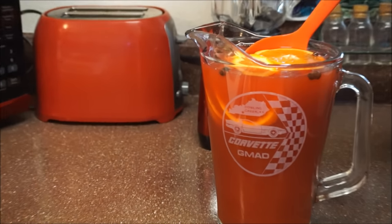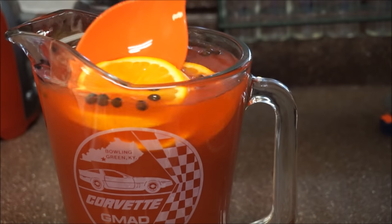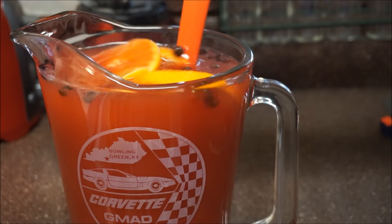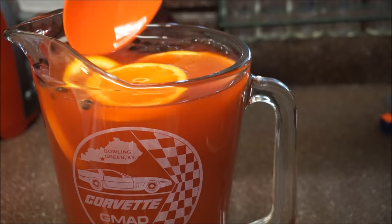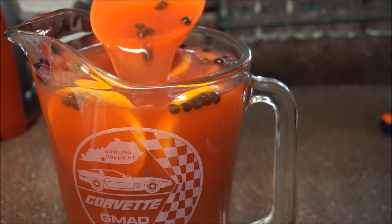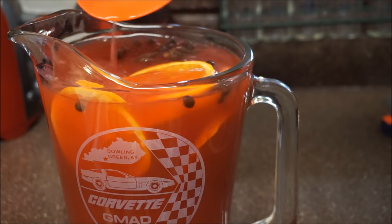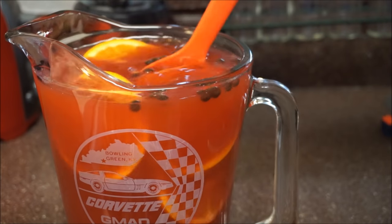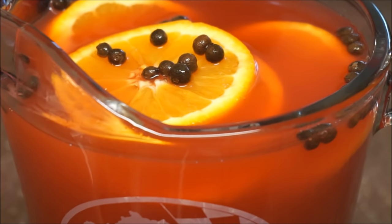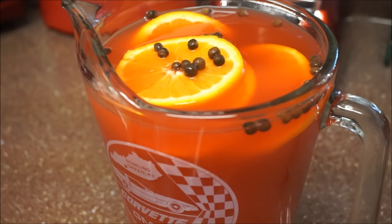Let me zoom that in so you guys can see it a little closer. That's how simple this drink is. I'm going to put it in my refrigerator and let it sit for at least a good 45 minutes, because I want the pimento seeds to start flavoring up the liquid. In 45 minutes, I'm going to set up a glass for you guys and show you how I serve this when I get ready to drink. Jamaican rum punch in my kitchen — I will see you back in a few minutes.